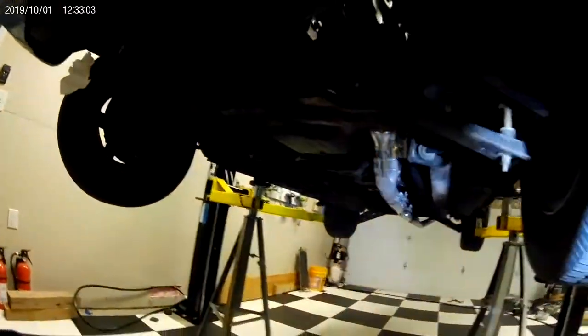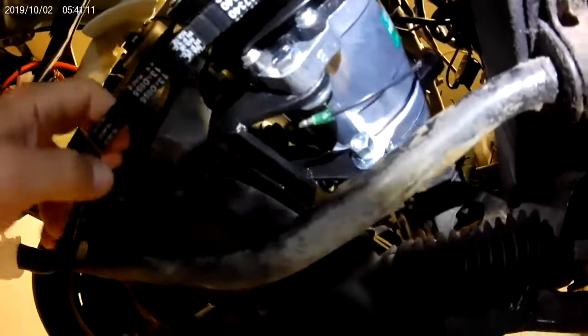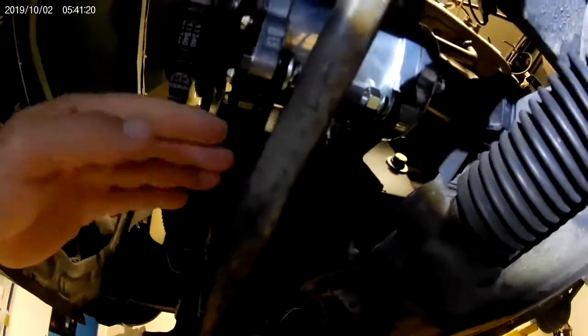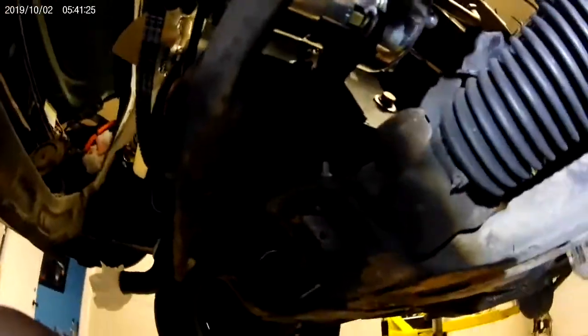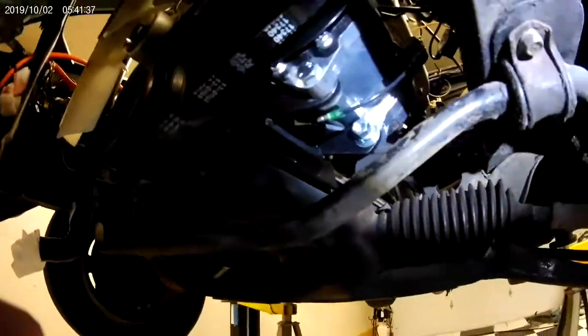I had to use some lock washers on there because that's what they said to use, but they didn't provide any. The compressor is mounted up there right now, and this bracket has the capability to slide towards the back of the car or towards the front of the car. Here's the front — there's a fan, so you know your orientation.